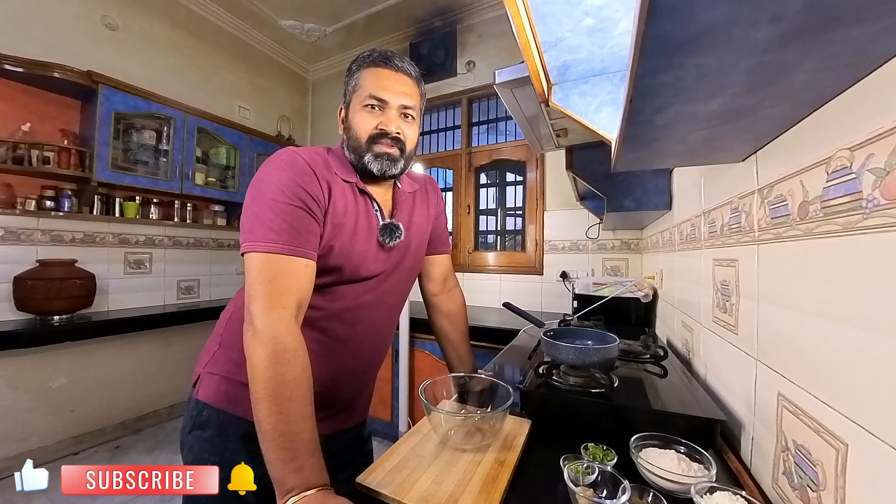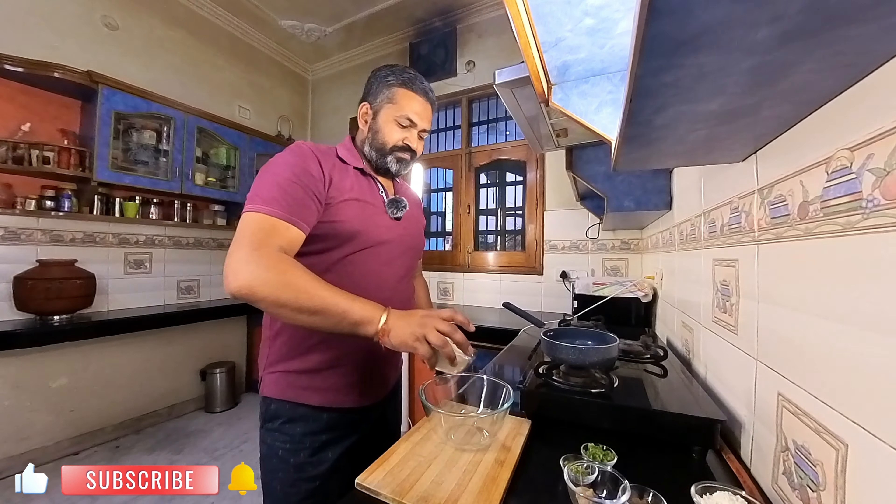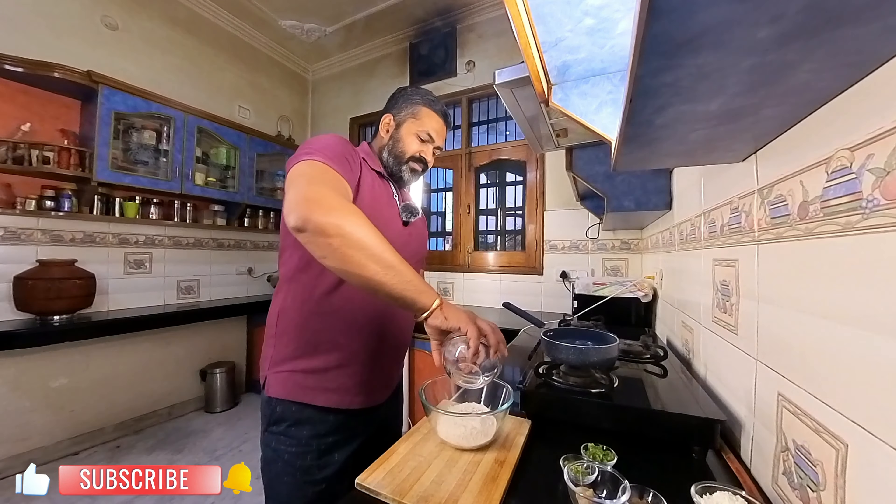We will make a slurry like this. We will prepare the paratha using 10 plain atta (dough balls).